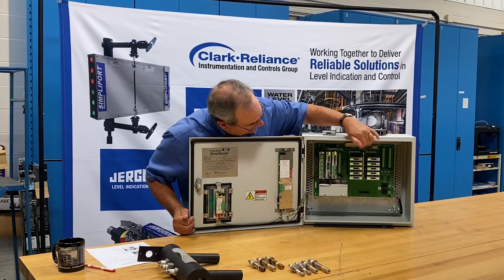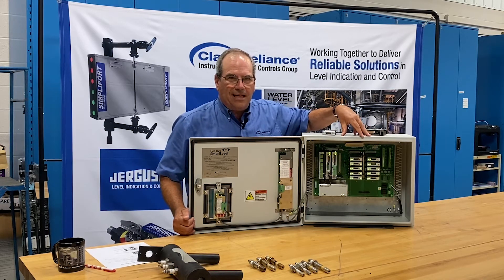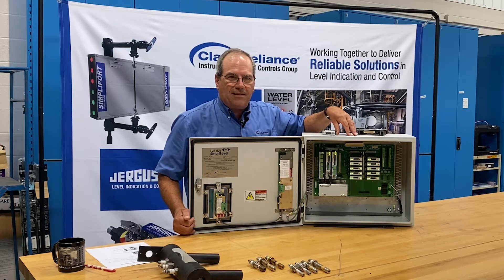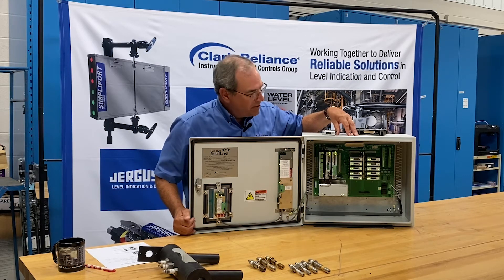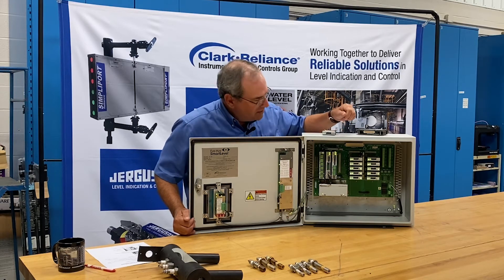In this case, we've got 10 modules plugged in. The standard model is capable of 10 to 12 probes. We can do an expansion board in a slightly larger enclosure and design systems for up to 24 probes, but generally speaking, 10 and 12 are what most customers specify.